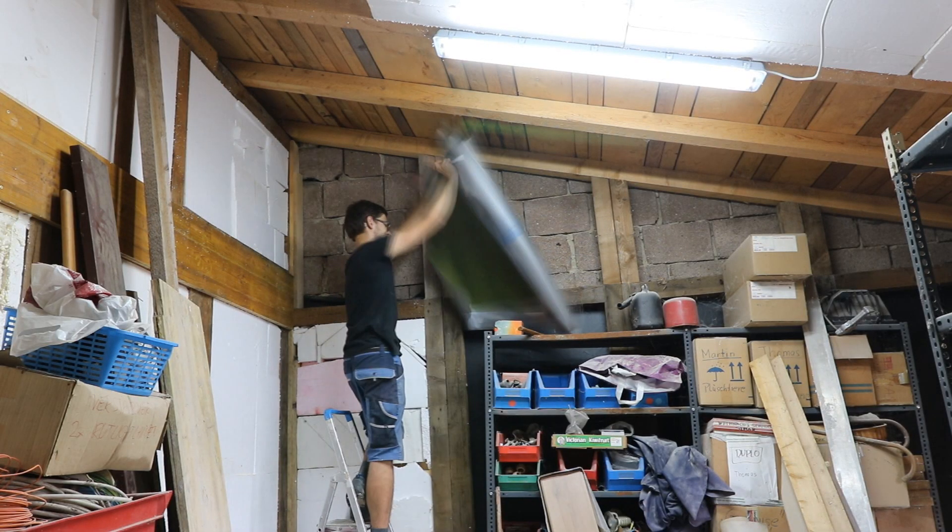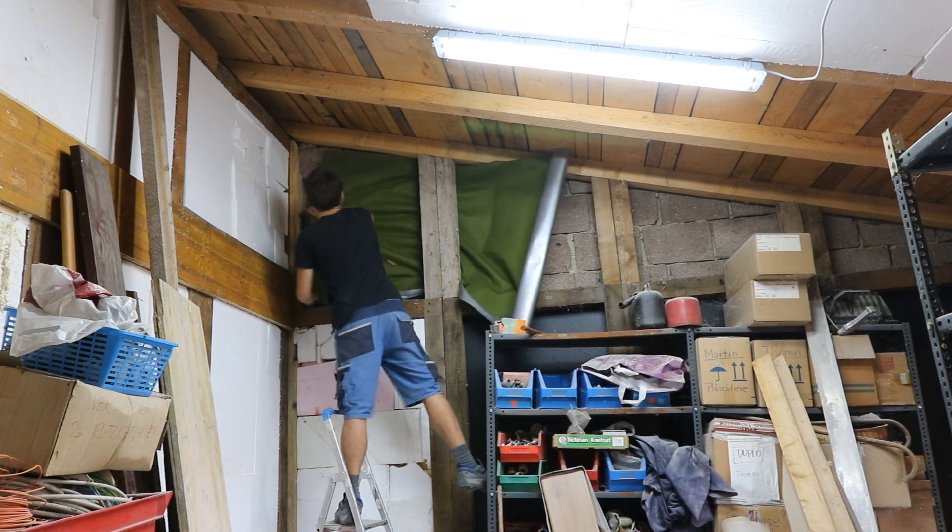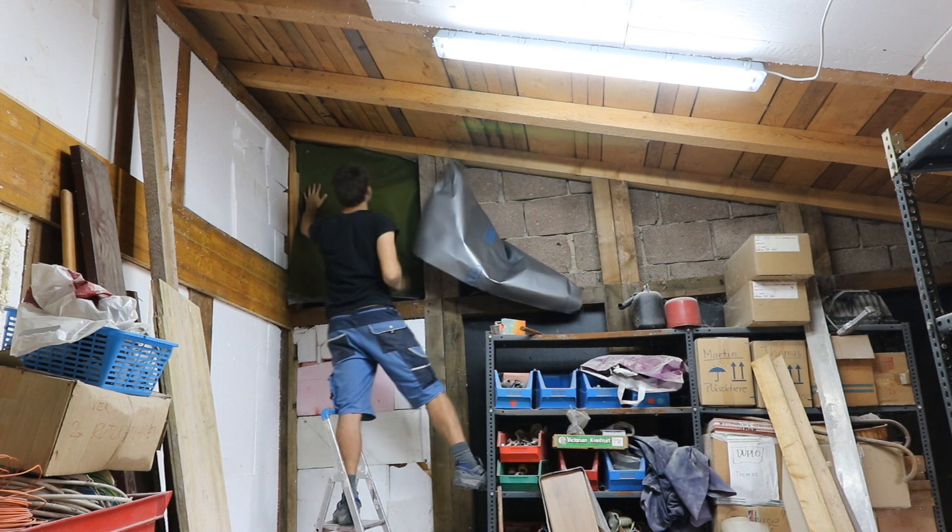This side of the wall is still open to the concrete wall on the outside, and I'm using this plastic sheet to keep the moisture from getting in.